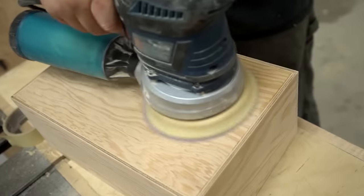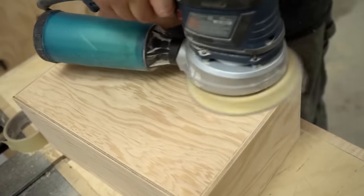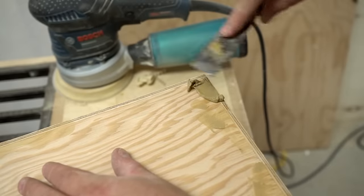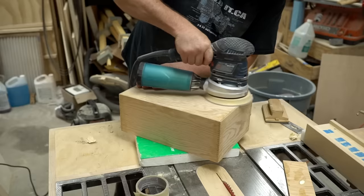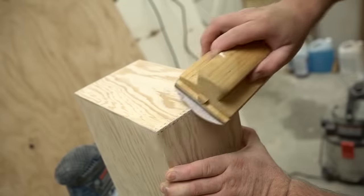After that, I switched to a 220-grit disc and went over the entire box again before filling all the holes and seams with wood filler. The kind of wood filler I'm using doesn't take very long to dry. Then I can sand the box again with 220 and round over the corners a little bit.